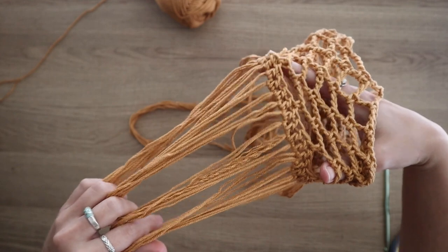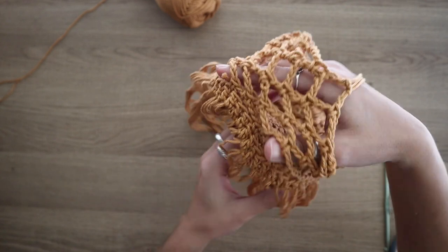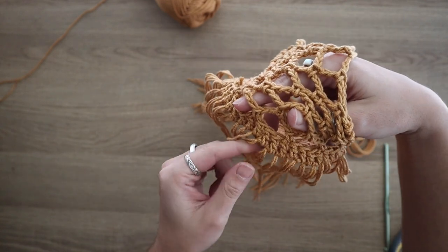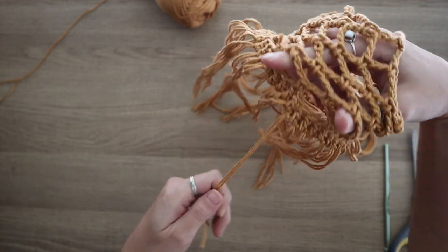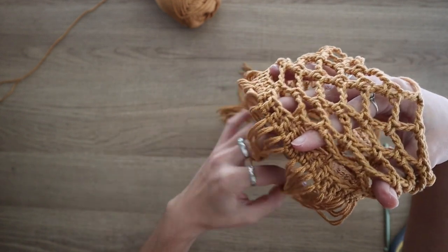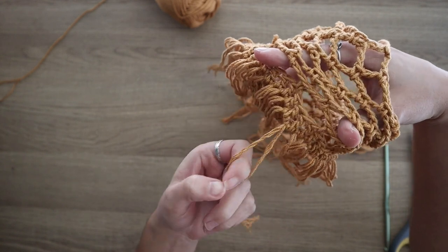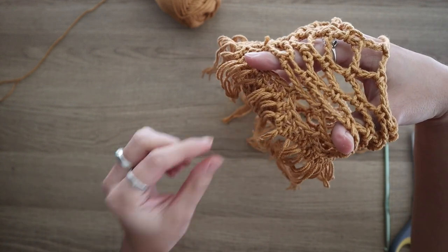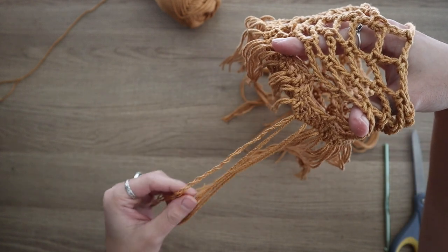I just got done adding all of my tassels to the very bottom of this hanging pot holder. Now I'm going to spend a good amount of time physically unwinding all of my strands — it looks a little bit like spaghetti right now. So I'm just going to take some time and really unravel the strands one by one, and hopefully it'll make it look a little bit more full.